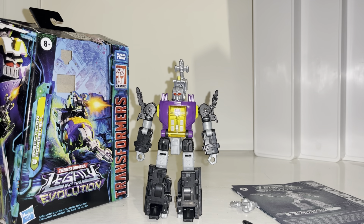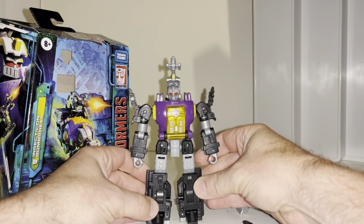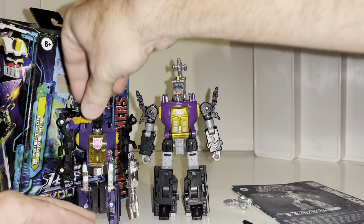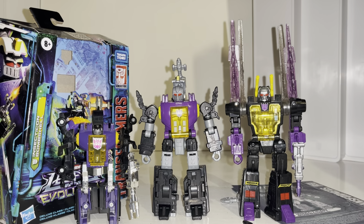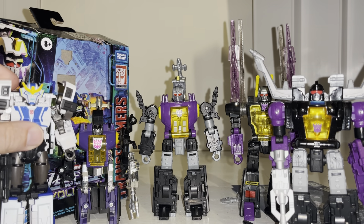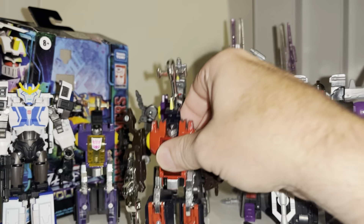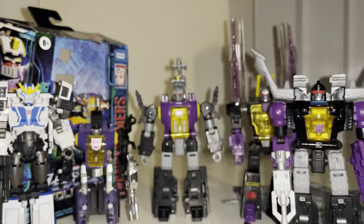Hello everybody, this is Toys R Us, and for this new figure review and showcase we're going to be looking at the Legacy Evolution deluxe Bombshell figure. With this video we're going to have a quick look at him in both of his modes to help you decide how you want to display him. We are of course going to do some comparisons with his original Generation One self, and he completes the trilogy of the updated Insecticons, so we can see what they all look like together. We can also do some other comparisons and display ideas with figures from this toy line and other Bombshell figures released in Generation One mold or his newer mold.